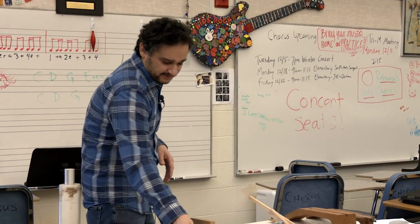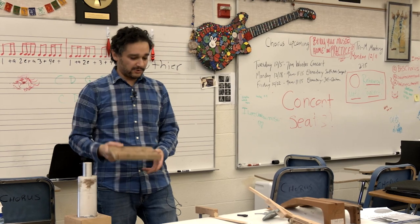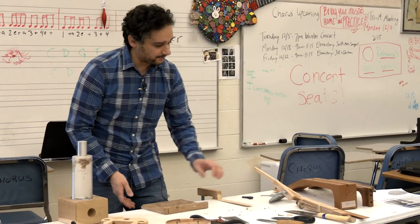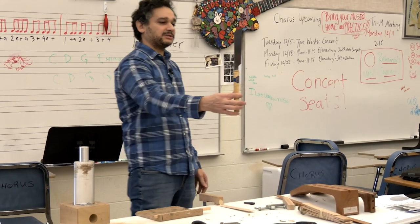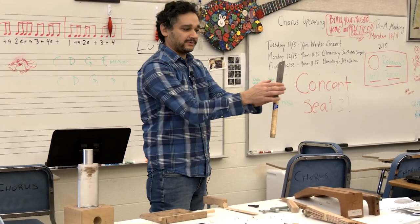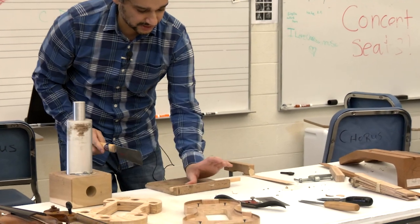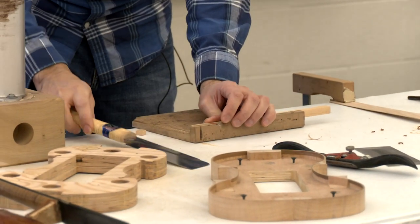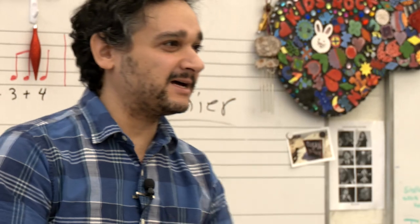I also have a bench hook — it gets pushed against the workbench and holds wood so I can use my saw. This is a Japanese saw — razor thin and razor sharp, a daily tool in my shop. Let me show you: just push the wood here and it cuts through. That's how sharp it is — not even a second. Imagine what it could do to your finger. You have to be careful — I want to stay a member of the 10-digit club. So far, I've done it.